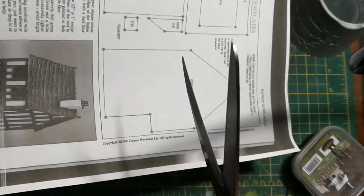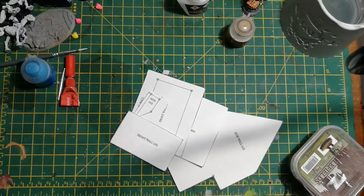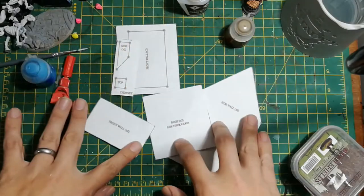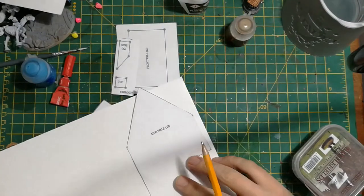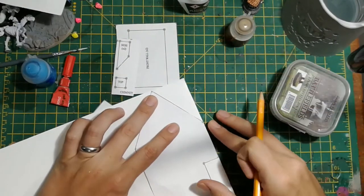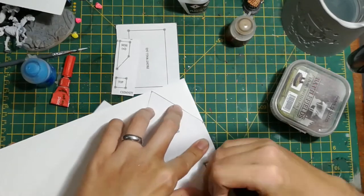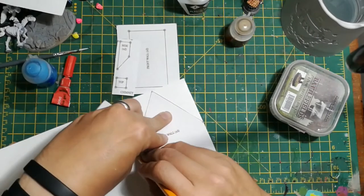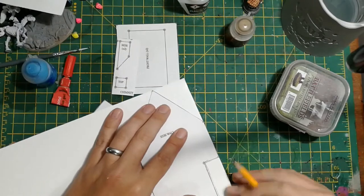So the first thing to do is get a pair of scissors and cut out these handy templates that come with the article. I've actually scaled these up a little bit because Warhammer Fantasy stuff tends to be a little bit smaller than the Age of Sigmar stuff and I wanted most normal sized models to be able to look like they fit through the door. So the next step is just to mark out our foam board - this is a 5mm foam board that you can get from any hobby supplier - just using the templates and a pencil to mark the shapes. The templates are really handy in that they show you how many of each shape you need to build the house.